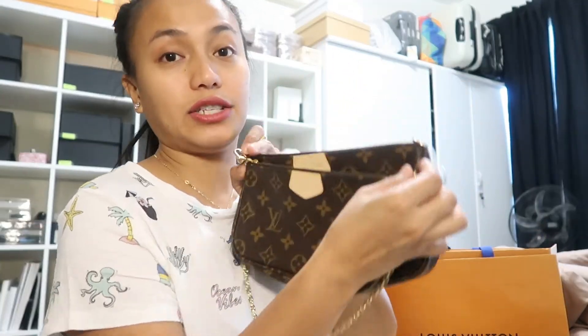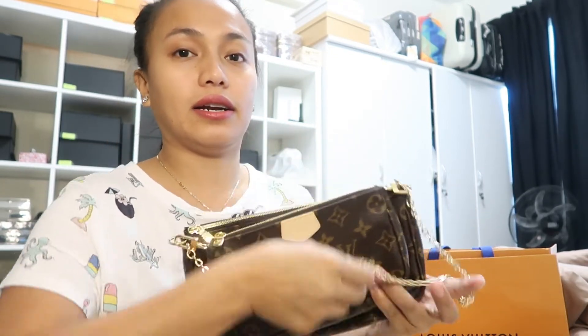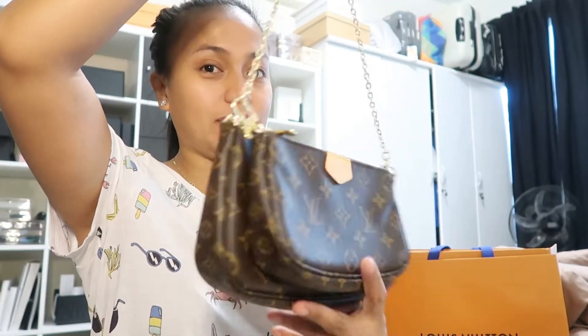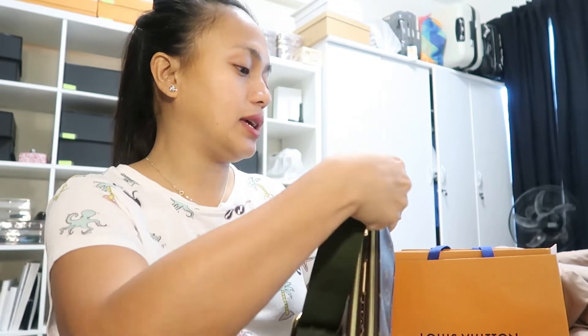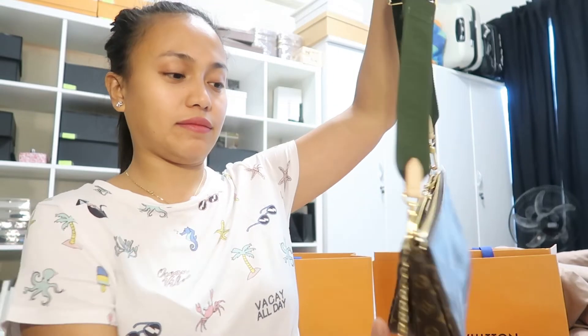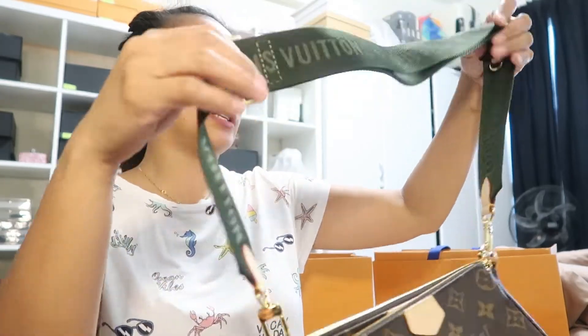You can attach the chain here — this is how it originally looks. You can use it as a shoulder strap with two bags together. The fifth way is to attach the original strap that comes with it for a crossbody bag look. Depending on your height, you can of course adjust the strap length.